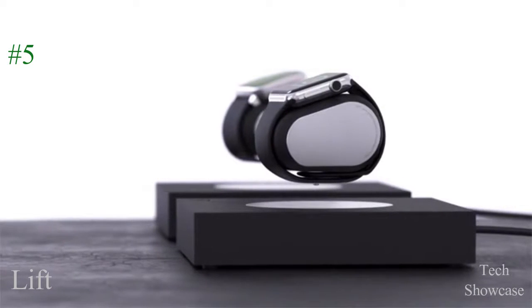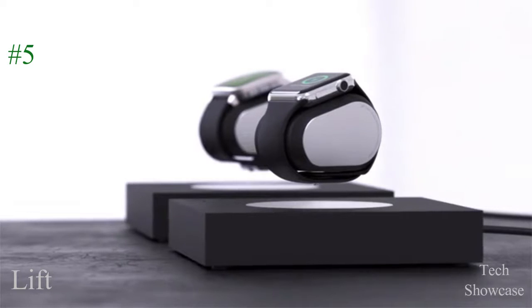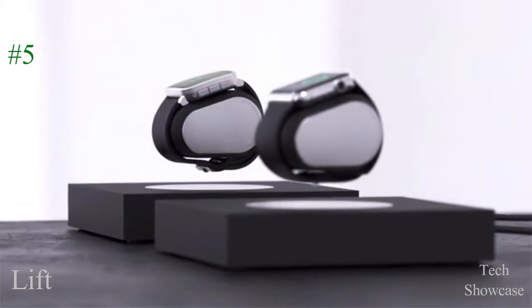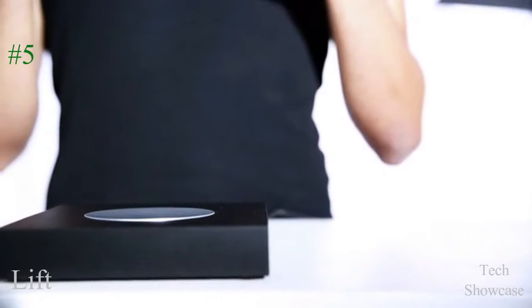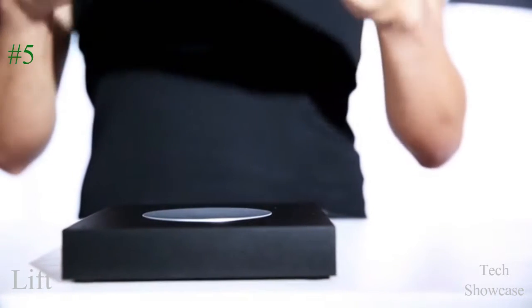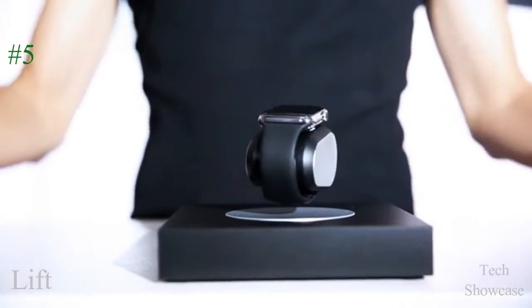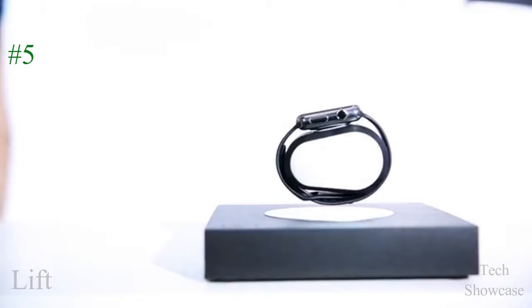With LIFT, you can now charge your Apple Watch or Pebble while it hovers at your side. Just position your smartwatch in the center of the base. When the watch starts charging, let it go, and you're done. It's that simple.